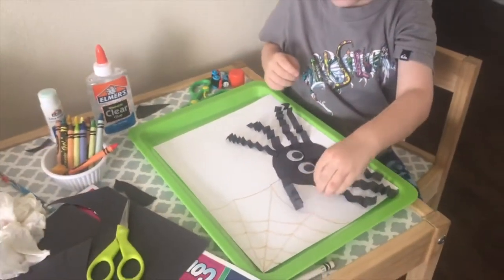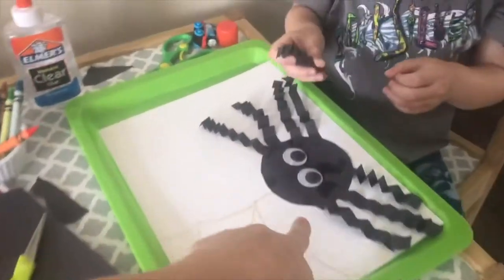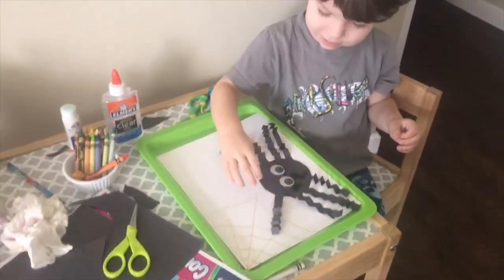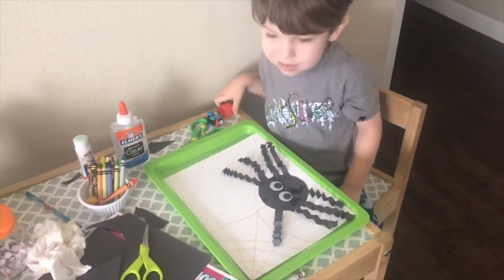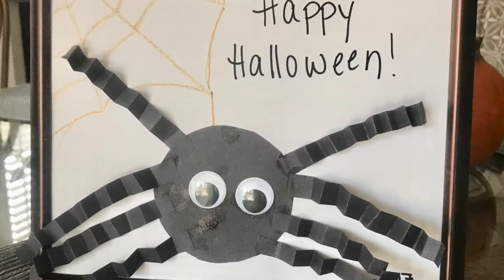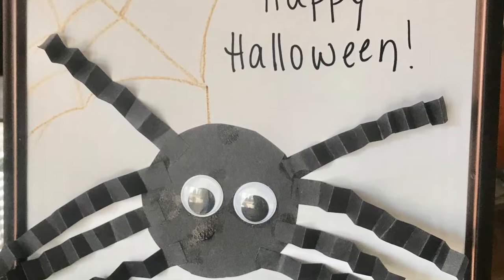Oh my goodness, it's on his head! That is it — I hope you enjoyed this super easy craft. Most of these items you probably have in your closet. Even the eyes you could just draw on if you didn't have the googly eyes. We had a lot of fun. I ended up framing it but taking the glass out so the legs kind of popped out — super fun.